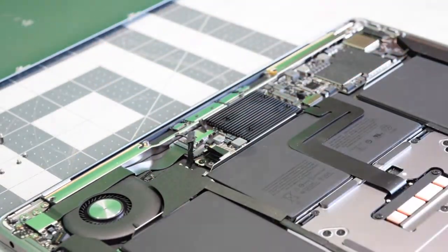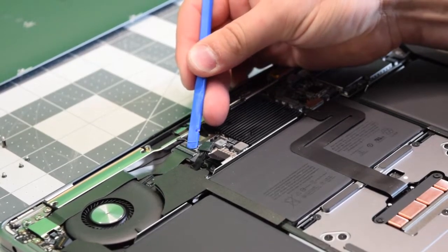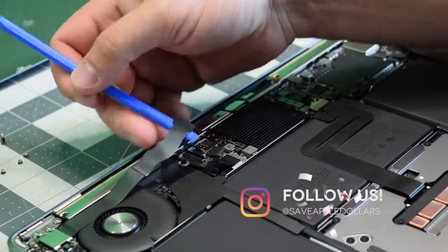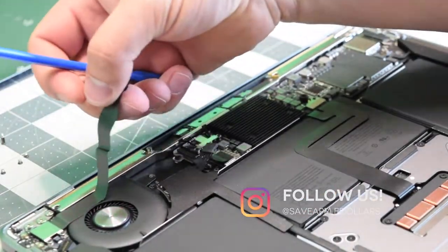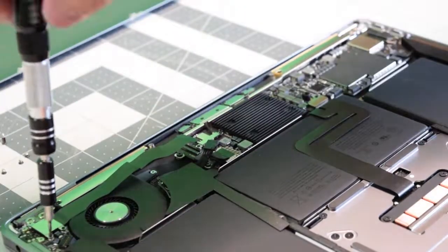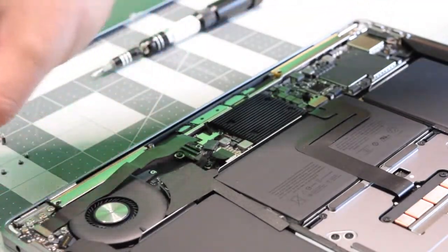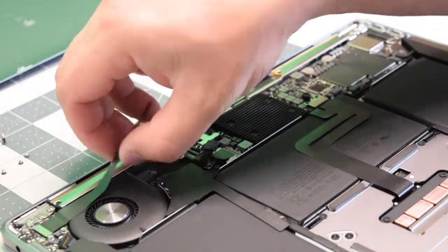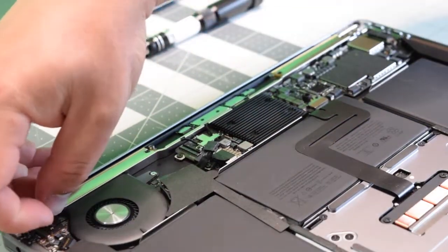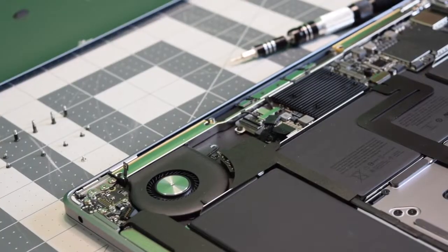Begin by gently lifting the latch on the audio jack cable, go underneath it, and just pull it out. Now just unstick it from the fan. We'll need to remove three T4 screws that are securing the cable with a bracket. Go ahead and remove the bracket, then trace the cable out and pop it out of its socket. Move it aside and disconnect that little power cable.